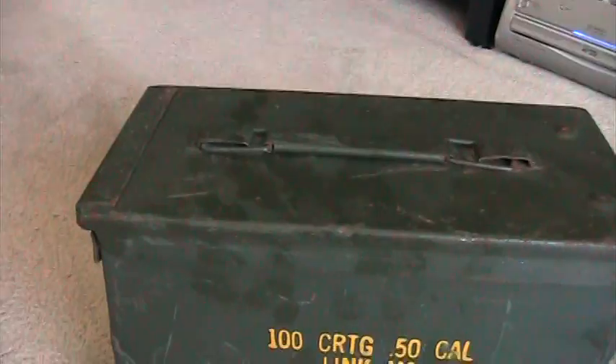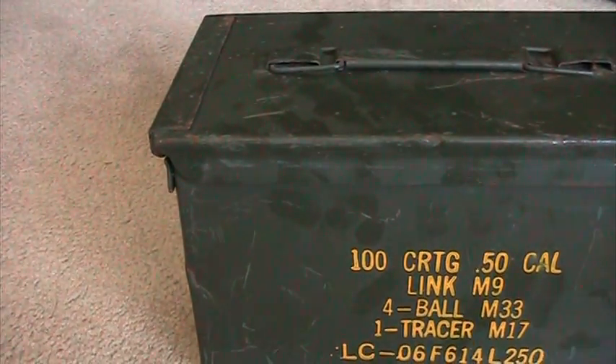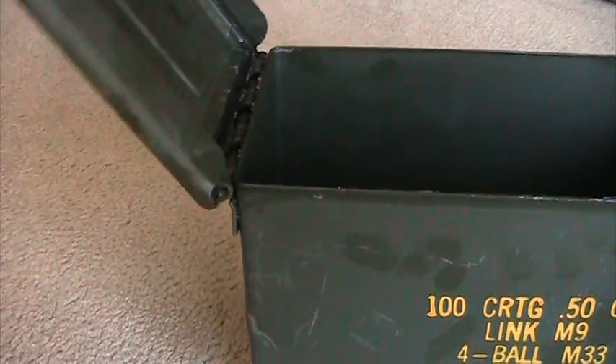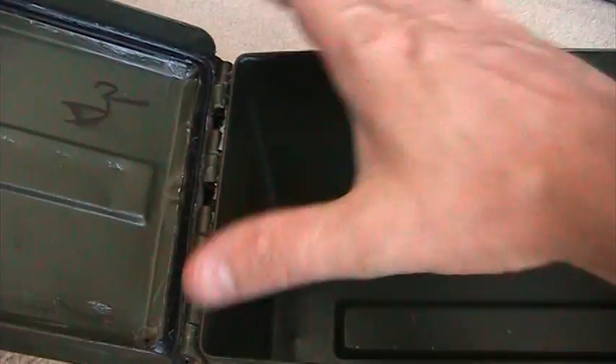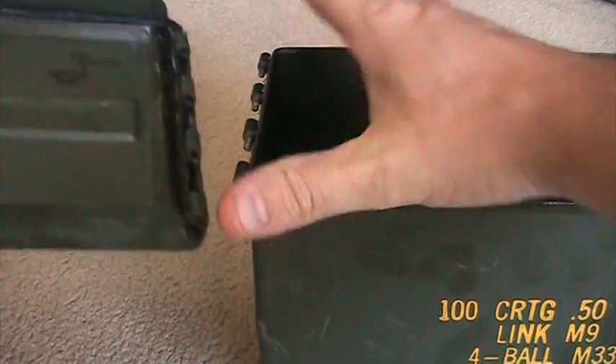Let's go ahead and get this guy ready to rock and roll. Anybody who has one of these automatically knows these tops do come off — just kind of grab a hold of it and disconnect it just like that.